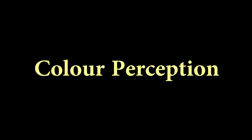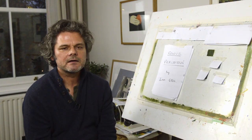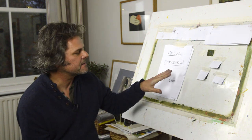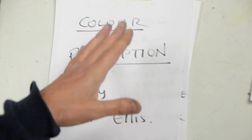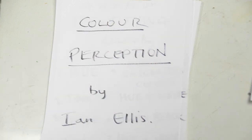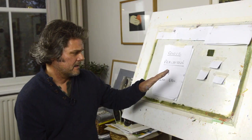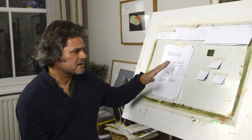Hello everybody, thank you for tuning in to Great Artists Steel. My name is Ian Ellis and I'm going to do the next video on colour perception. Perhaps the most important thing before you start mixing is to identify a colour you want to mix, which is not easy to learn. It's a skill that takes years and you've got to start practicing it.